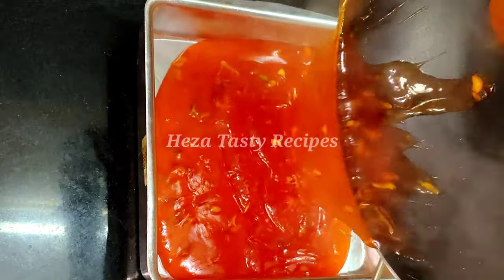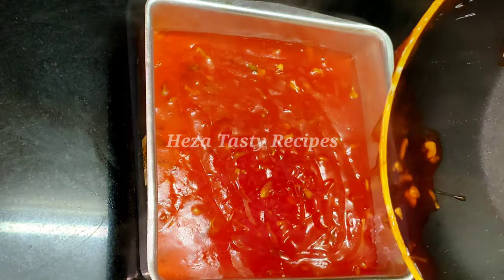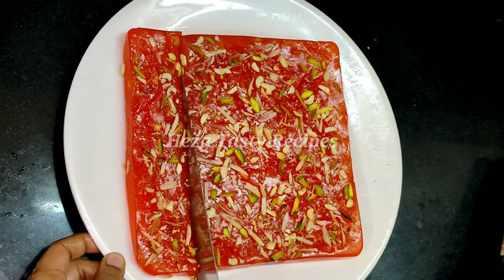Hi everyone! Welcome back to my channel! We are going to show you how to do Bombay Karachi Halva. We are going to show you this halva recipe. It's easy to see how to do this recipe.